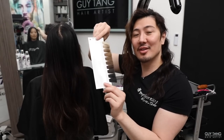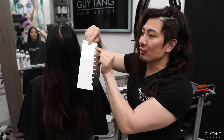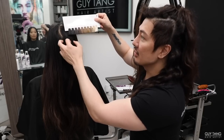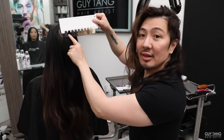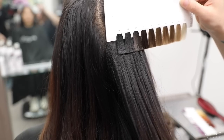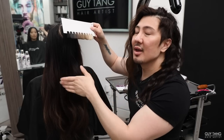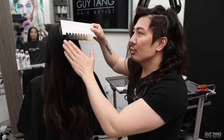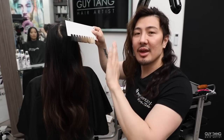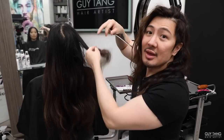In the swatch book, this is the natural level finder. You can see level one to ten — one being black, ten being the lightest natural blonde. I'm going to put this next to Karma Love's hair. You can see she's not a level one, which is the blackest of black. She is a level two. If you lift the hair into the light and you see a little bit of brown, that means she's a level two. If you lift the hair into the light and you don't see brown at all, only black, that's a level one.